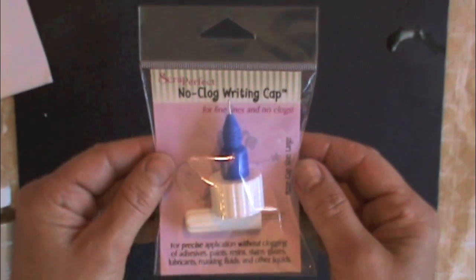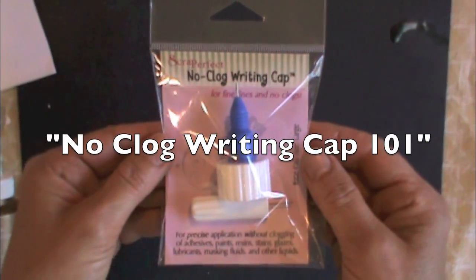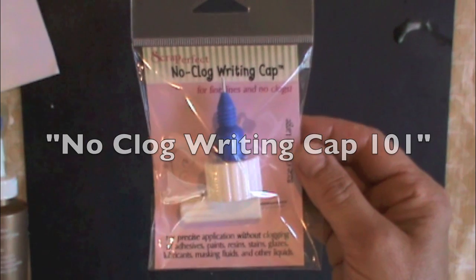Watch the video No Clog Writing Cap 101 to learn all about this incredible product.